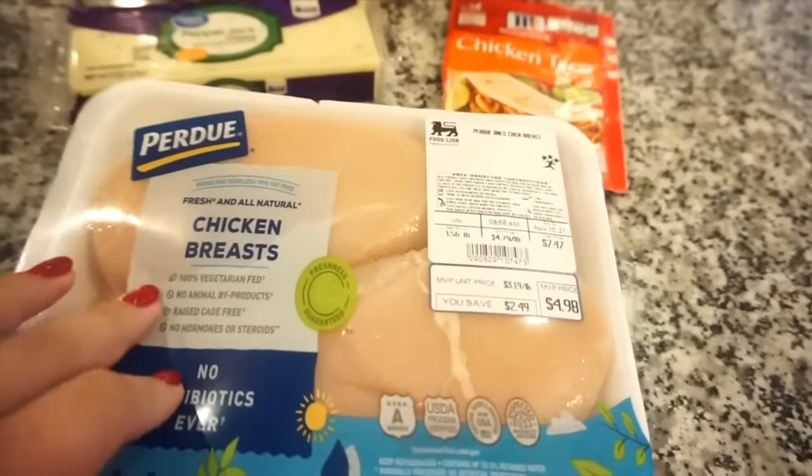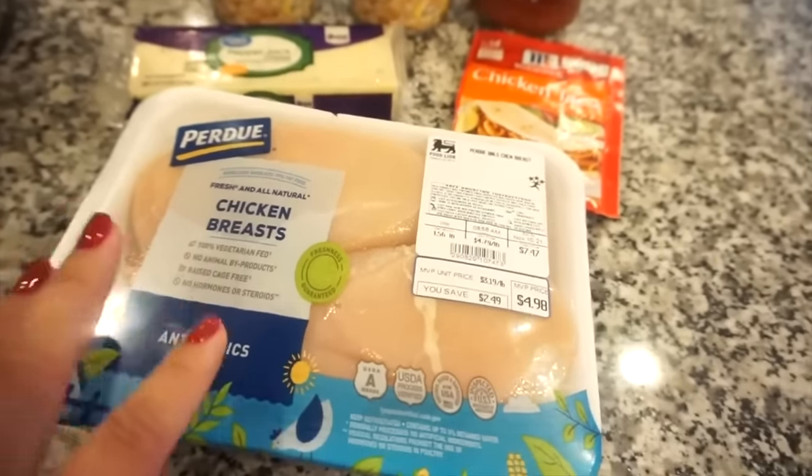Here are a few more of our favorite dump and go crock pot recipes. We're gonna make my mom's white chicken chili — there are literally four ingredients and my mom always says how easy this is. It's one of her favorite recipes because of how easy it is but everyone raves about it. I'm gonna get our ingredients out — I think I'm gonna add a little bit of fajita seasoning as my own spin on it, but it's gonna be super simple.